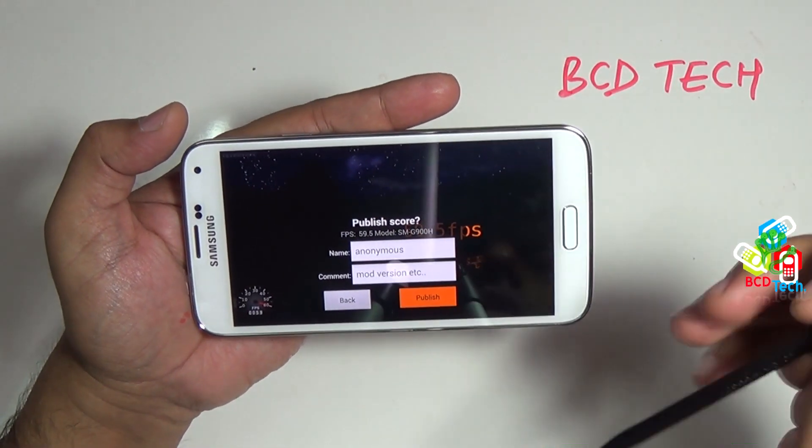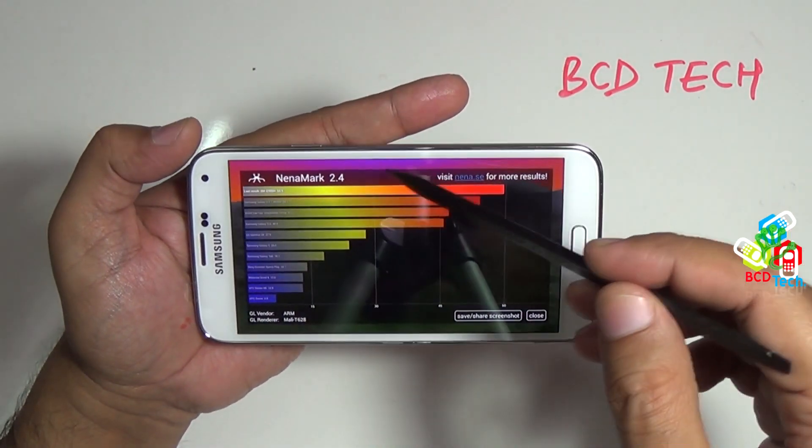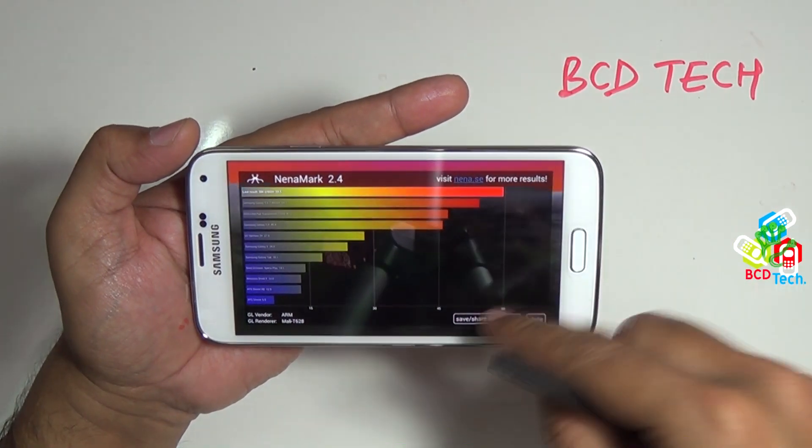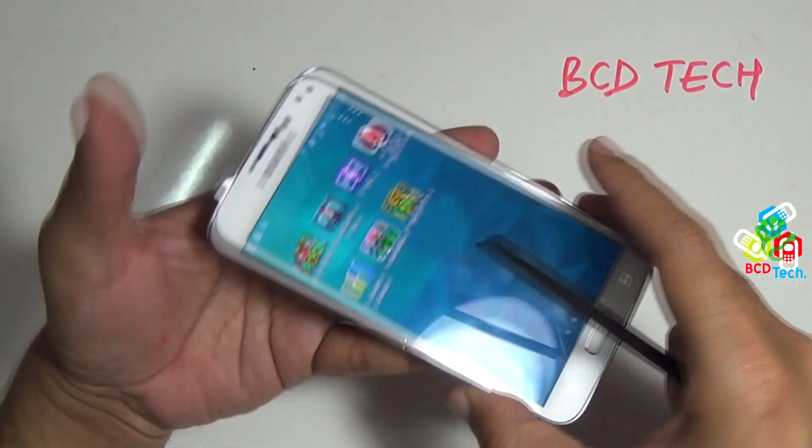Here is the final score: 59.5 frames per second. Now it will ask to publish data — tap publish. Here comes the bar chart and again S5 is top in the list. So the final score is 59.5 frames per second. Now quit Nanomark 2.